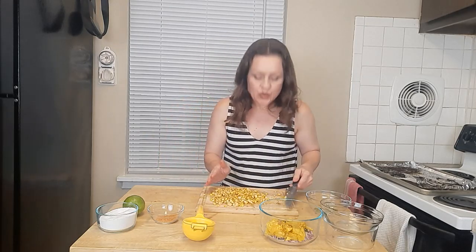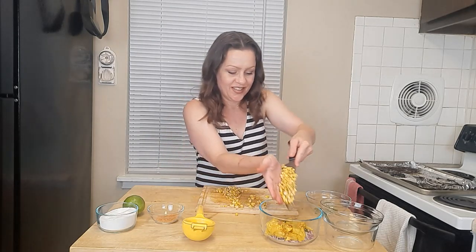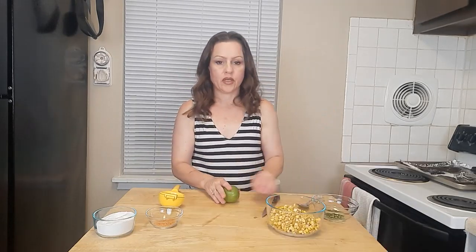Beautiful — that corn is gorgeous. All of that chili powder and garlic powder, salt and pepper has really worked its way into that corn and it's going to give some amazing flavor to this salsa. Just a couple more ingredients and we are ready to give this salsa a try.